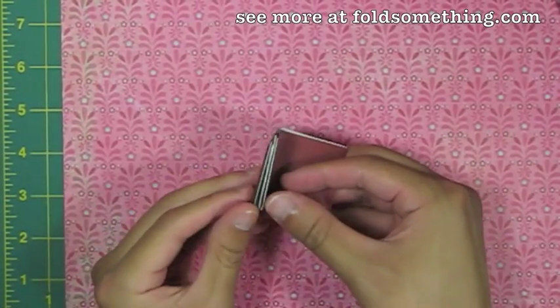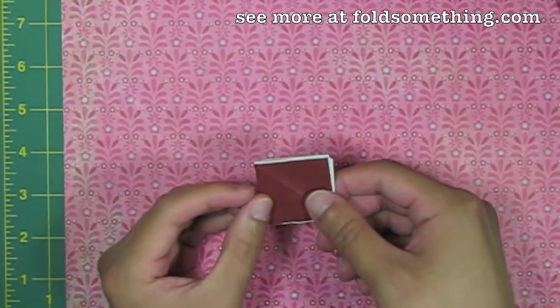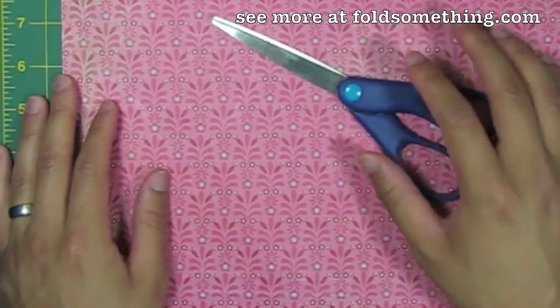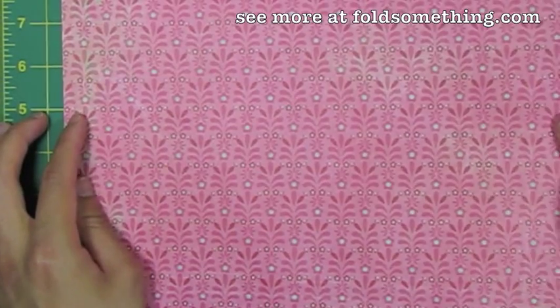Here I'll show you how to make a square booklet. You can see that it has a cover and the inside pages are white. To make this booklet, we're going to need a pair of scissors and a square sheet of paper that has a pattern on one side and is white on the other.